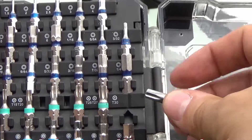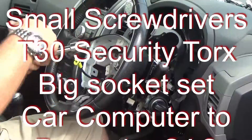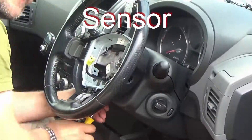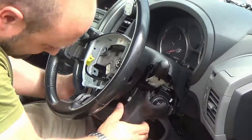There are a number of tools involved in this, including some security Torx bits, some decent sockets, and the other thing that you really need is a car computer that's compatible with your car, so that you can reset the steering angle sensor on your vehicle.